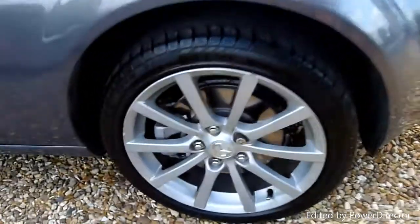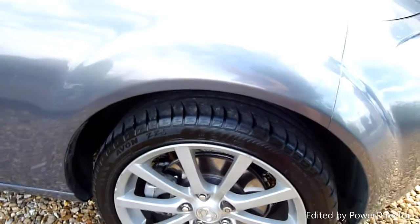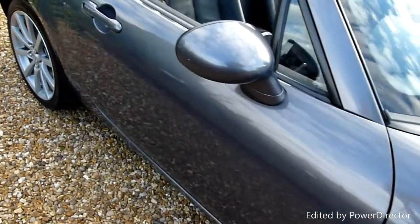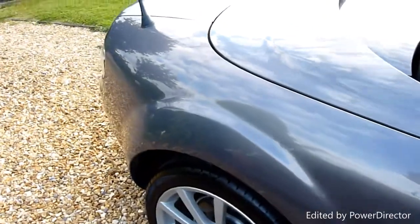Starting on the front wheel here — there's a small kerb mark, just a tiny scuff, it's the only mark on that, and it's only small. Good tyres on the car all round. Coming down the driver's side, no marks or scratches — all looks really, really nice. Like I said, he is very fussy with his cars.